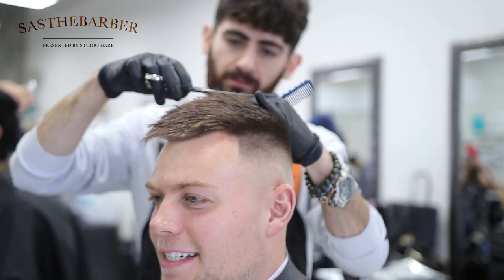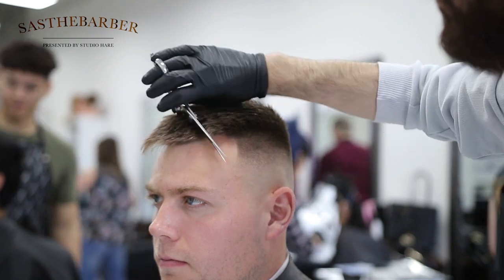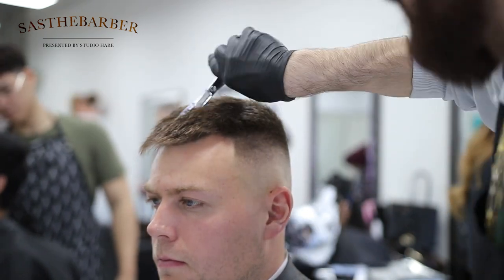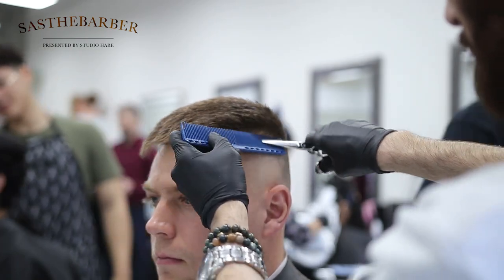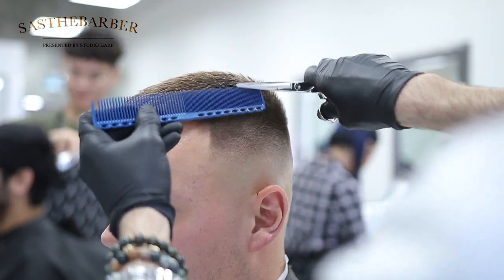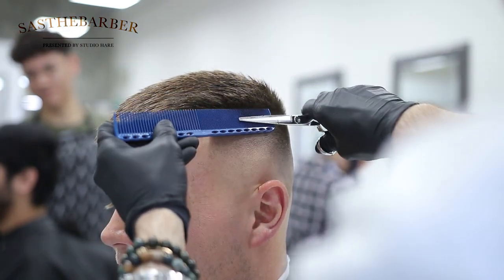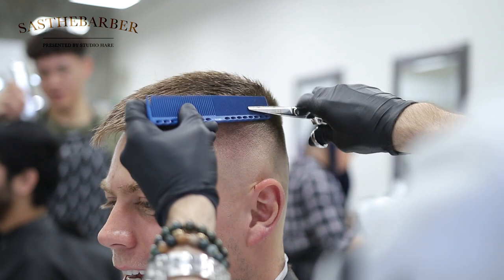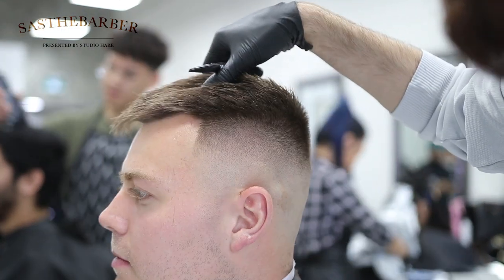This is going to thin out his hair and give him a lot more movement. We're going to do some slide cutting here — call it a texturizing technique. Here I'm just using a little shear over comb to hit any dark spots I might see, and this gives me a lot more control.